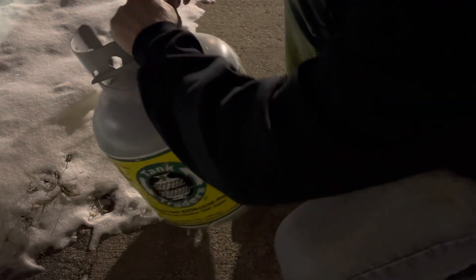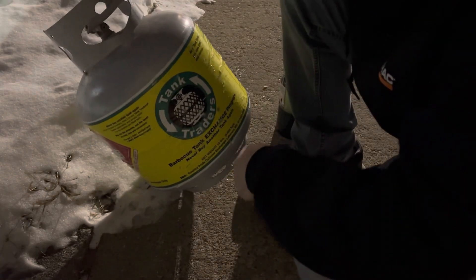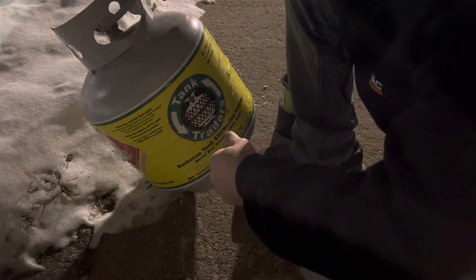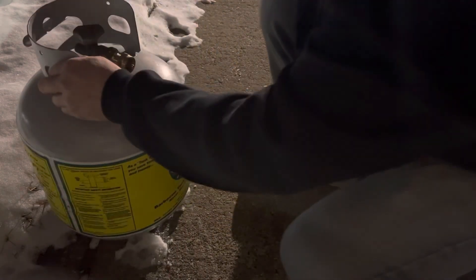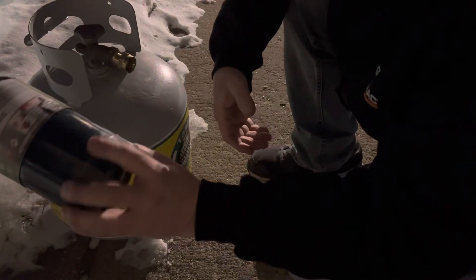Welcome back. In my previous videos I've been carrying this 20 pound tank out with me every time I go ice fishing. So I picked up one of these little adapters so I can fill up my own one pounders, and I only have to bring one or two of these out there with me.